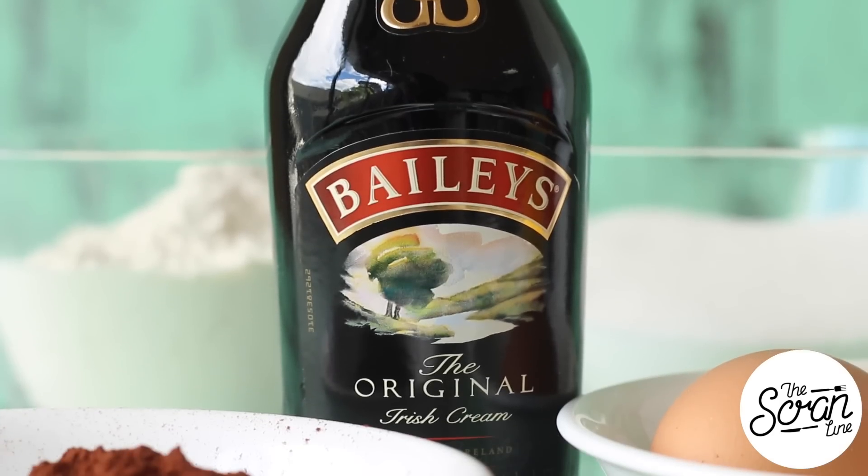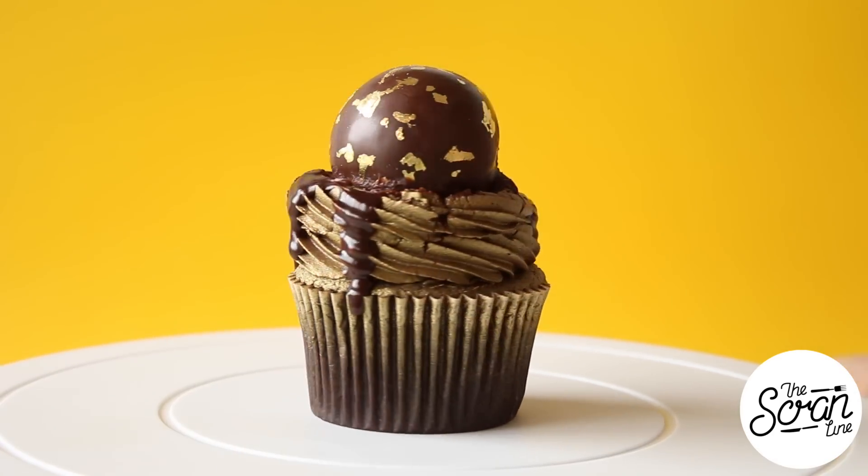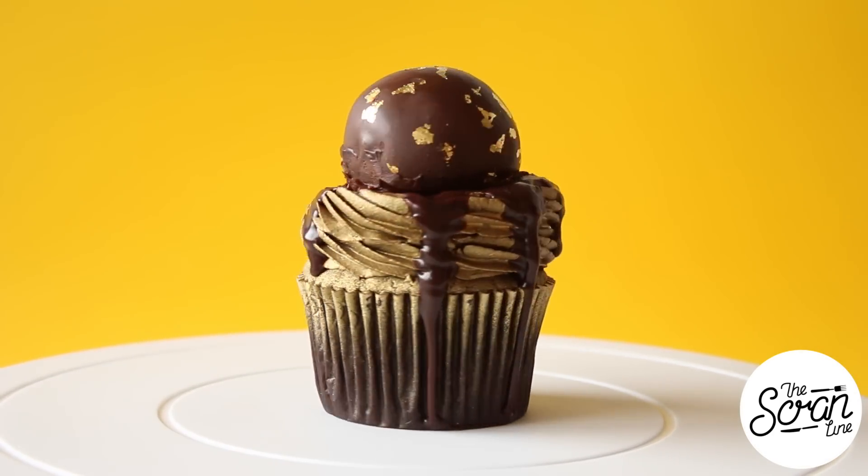Hey guys, I'm Nick and on this episode of the Scranline I'm super excited because I've teamed up with the guys over at Bailey's to bring you these Bailey's truffle cupcakes. For those of you who don't know what Bailey's is, it's like this super smooth, creamy, sweet liqueur and it's absolutely delicious — it goes perfectly in cakes like my devil's food chocolate cupcake. In the center of these cupcakes I've got some Bailey's chocolate sauce.